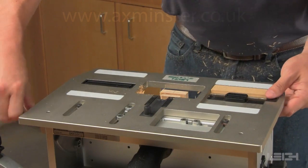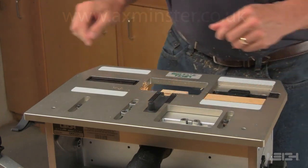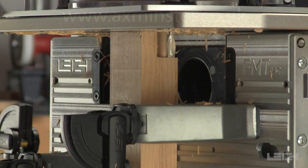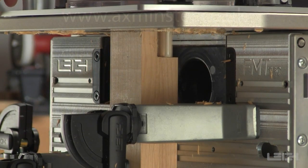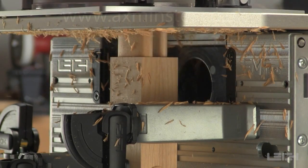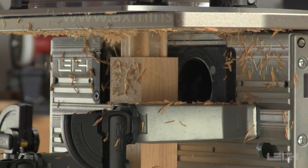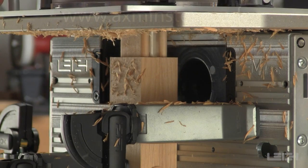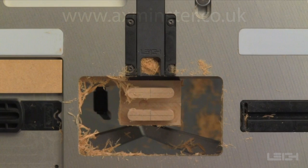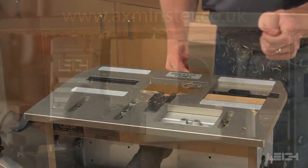Release the table and pull it forward. Place the guard in the rear of the guide recess, plunge the router, and rout the second tenon. Both tenons are now complete. The other end of the tenon board and any subsequent identical tenons can be routed without needing to mark them, because of the preset table positions.